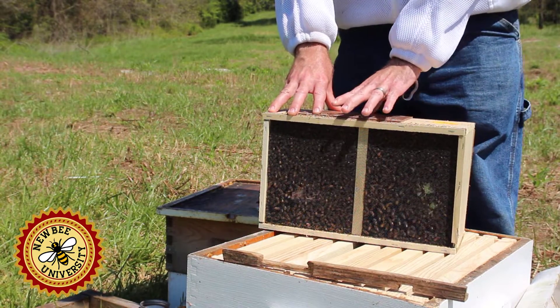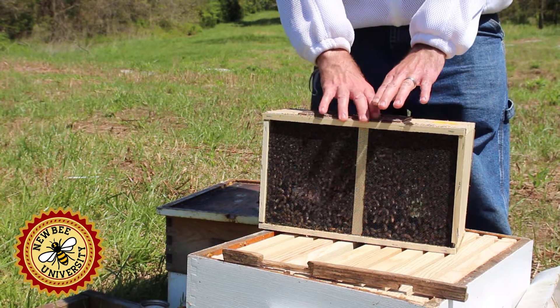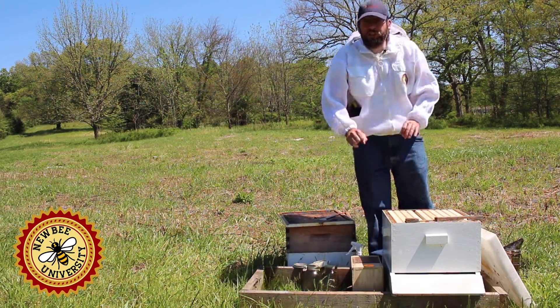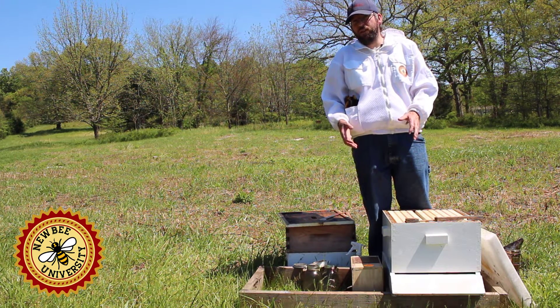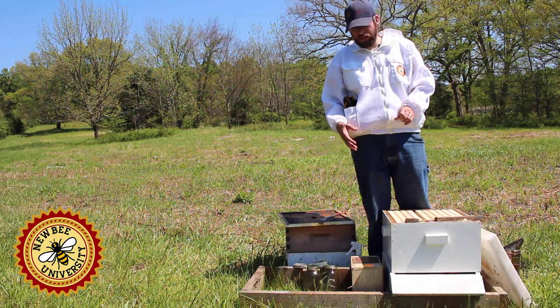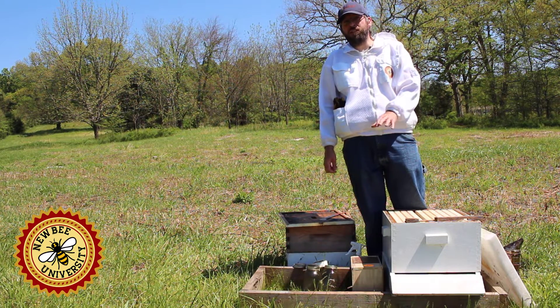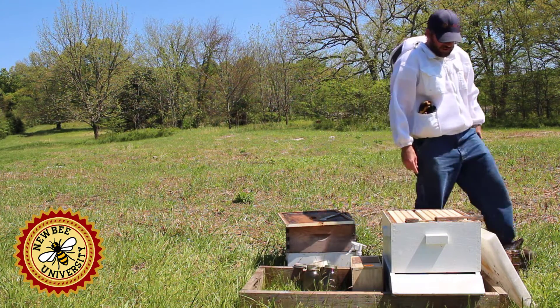Before we open up our package, let's talk about how we got our hive ready. Another advantage of packages is that you can install them in different types of equipment. Nucs typically come with deep frames, whereas a package can be put into mediums if you're going all mediums, or even top bar hives. But today we have a 10-frame Langstroth hive.